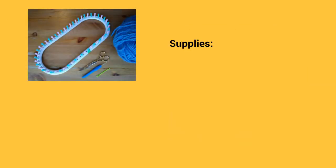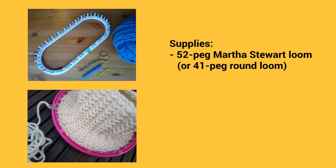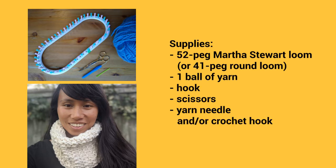For the supplies, I assembled the Martha Stewart loom to have 52 pegs, but you can also use a smaller round loom. I have a pattern available in the description below for the 41-peg loom that I used for this white cowl. Regardless of the brand of loom you're using, you'll also need just one ball of yarn, a hook, a pair of scissors, and a yarn needle.